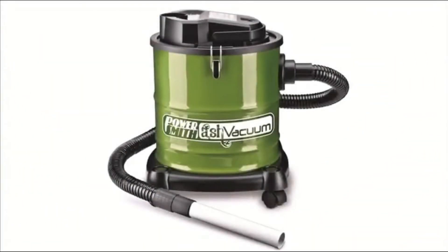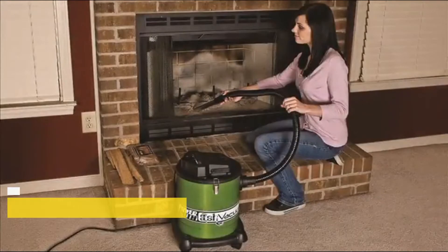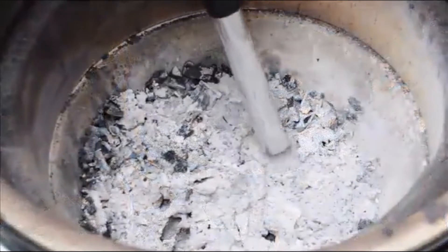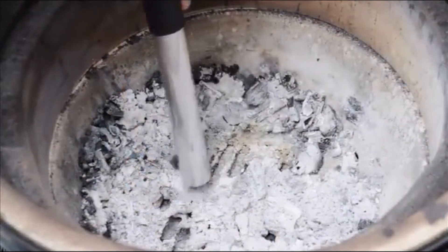Introducing the PowerSmith 3-in-1 ash vacuum — specifically designed to clean warm and cool ash out of fireplaces, wood stoves, pellet stoves, and barbecue grills.